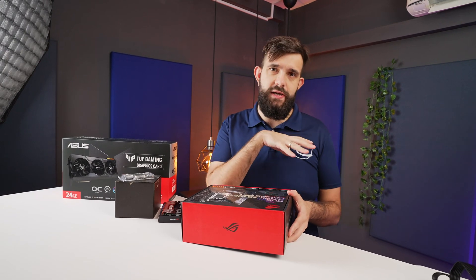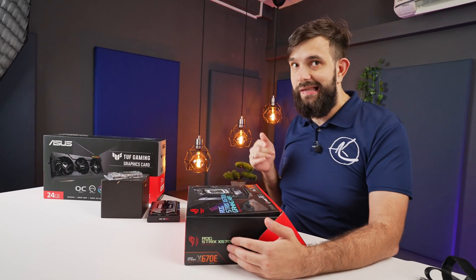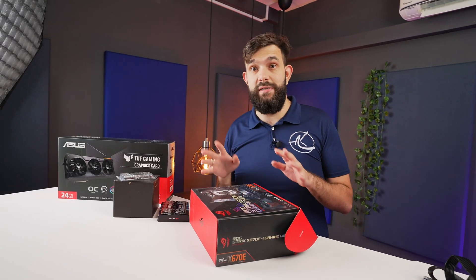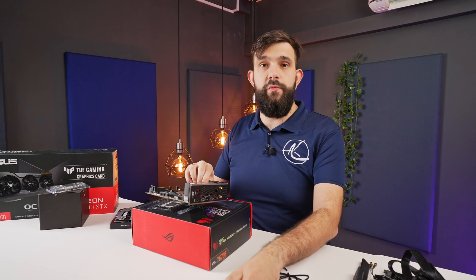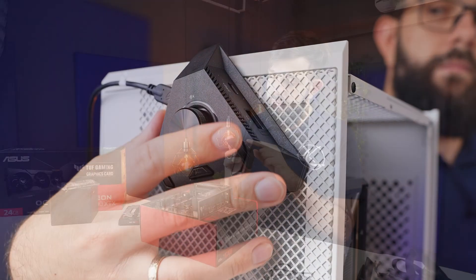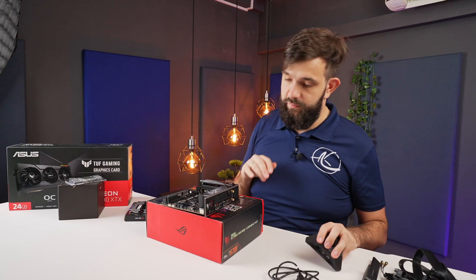Before we get too deep into the case itself, we'll build out most of the components on the motherboard. We're using an ASUS ROG Strix X670E-I Gaming, which is their ITX board — the smallest and also the highest-end board they have for the Ryzen 7000 series. With the latest generation of ASUS boards there are notable differences, especially with the ITX boards. You get a little additional controller to control your sound, a few preset buttons, and audio out so you can control everything from your desk, which saves space on the motherboard.